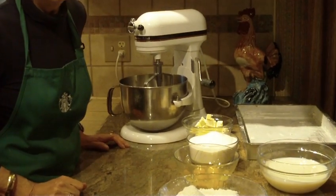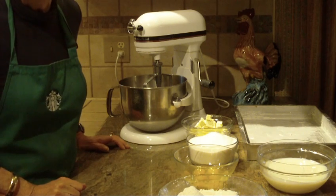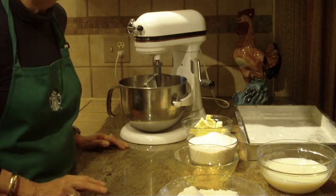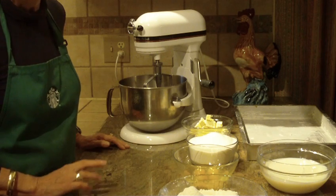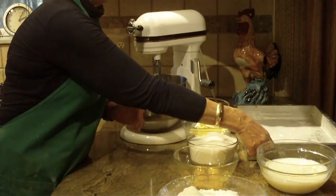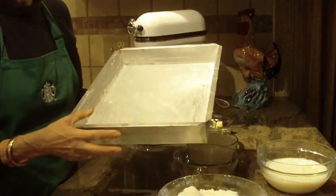Hi, this is Diane Love to Bake and what we're going to make is a sheet cake. If you are looking for chocolate sheet cake, I have two recipe videos on that. I have a chocolate Texas sheet cake and a regular chocolate batter one. I also have a yellow or golden batter sheet cake, also a video too.